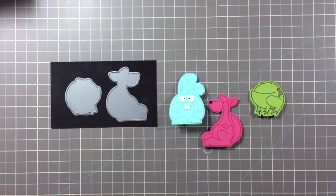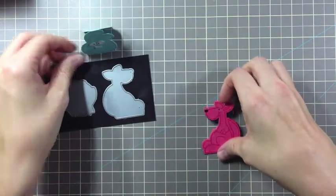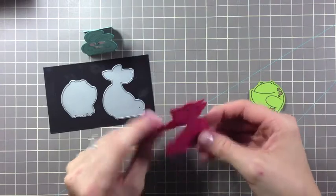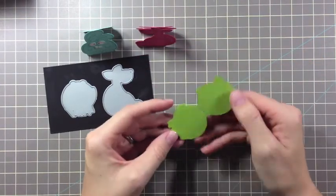Two weeks ago I shared how to create some friends and characters by making finger puppets and pencil toppers. Today's friends can also be used in many different ways. First up are these little friends that the children can play with on the floor or on the table. They actually stand up because they're die cut on a fold.